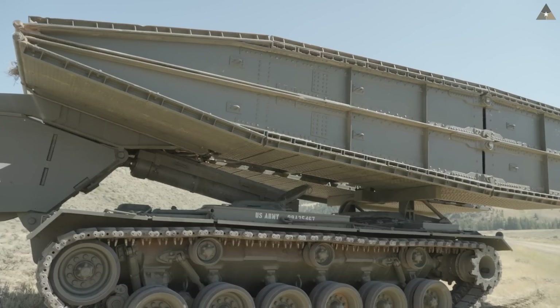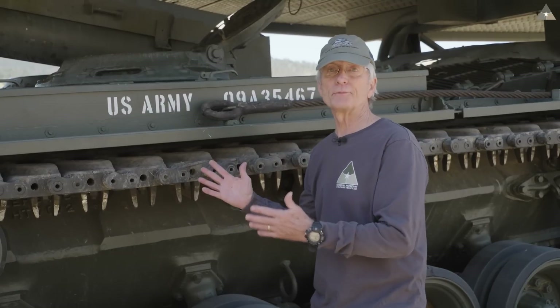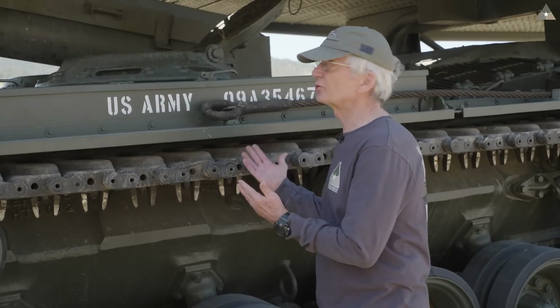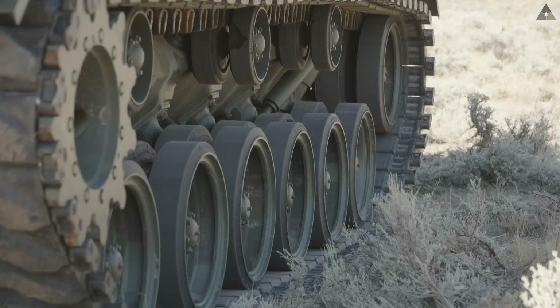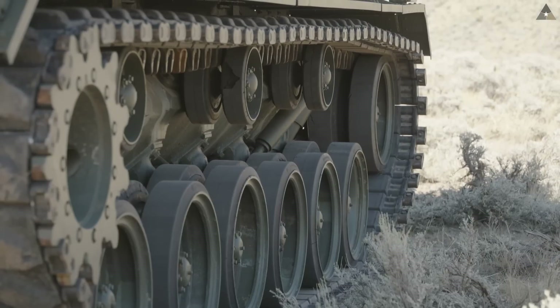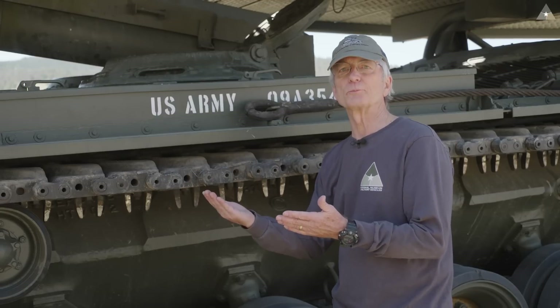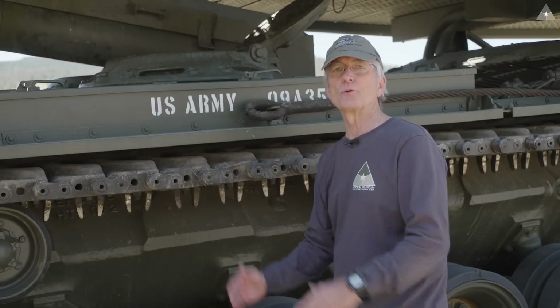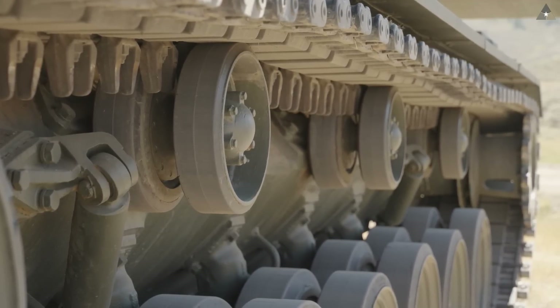This is a folding aluminum bridge — a Class 60 bridge, or Military Load Class 60. This bridge is capable of bearing the weight of an M48 Patton series or an M60 series of tanks. It's not strong enough for an Abrams tank; an Abrams would require a Class 70 bridge.